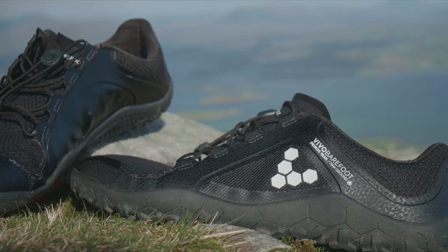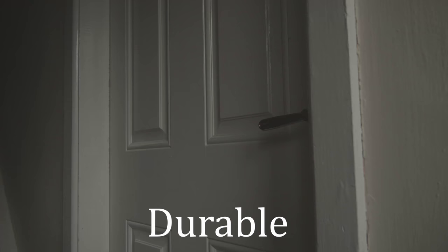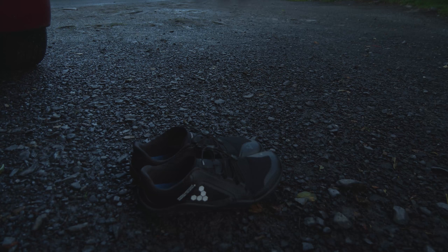They are a high performance vegan shoe — yes, you heard that correctly — as they are produced using animal-free materials. They are also made with recycled PET plastic bottles. The FGs are designed to be lightweight, durable, flexible and breathable. So let's put them to the test.